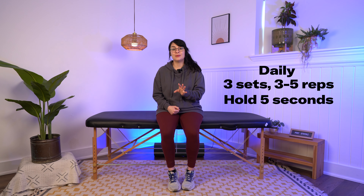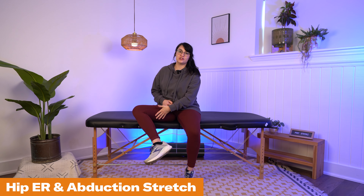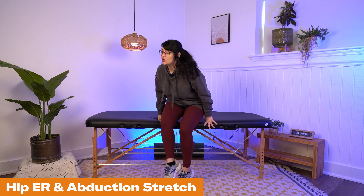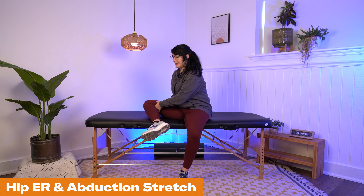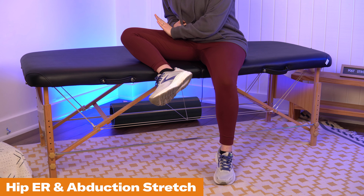You will want to continue with those passive range of motion exercises from stage one, but add in these stretching exercises as well. Do at least three sets of three to five repetitions, holding each stretch for around five seconds. The first is hip external rotation and abduction, to fight against the spasticity pulling the leg in. You can come into that similar position from stage one, bringing your leg up, but now the goal is to hang out in this position for about five seconds.